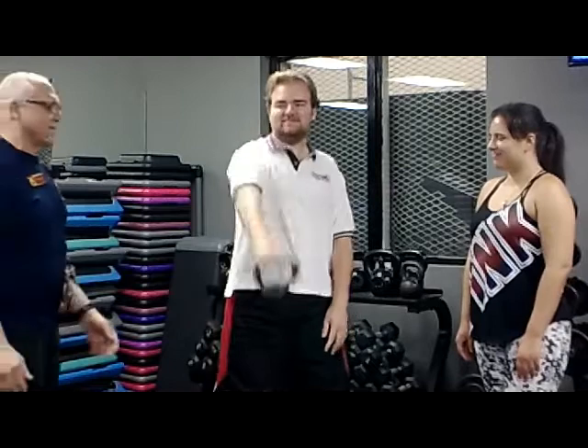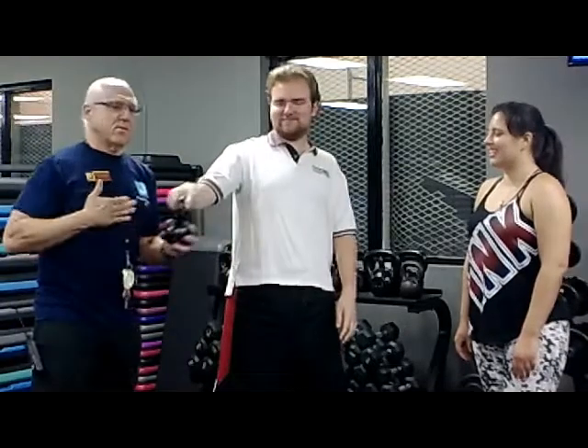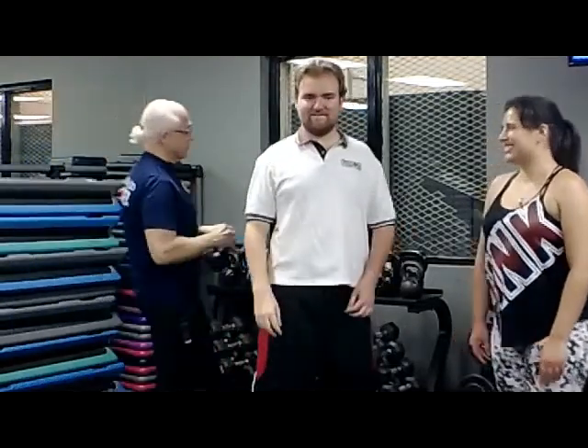Very good! You're getting me tired. It also gets your heart rate up. So that is also doing cardio while you're doing weights at the same time. You're getting rid of two things in one. Very good, Derek — that was awesome.